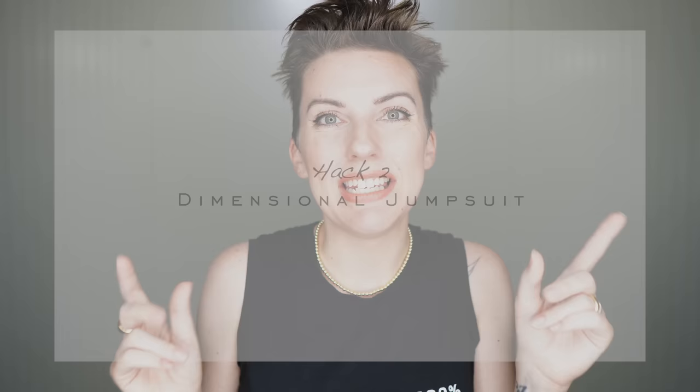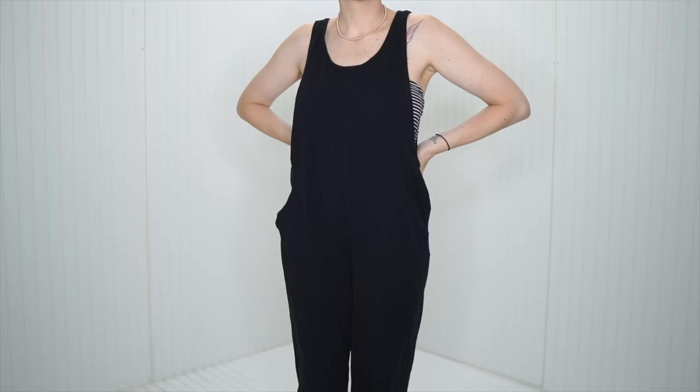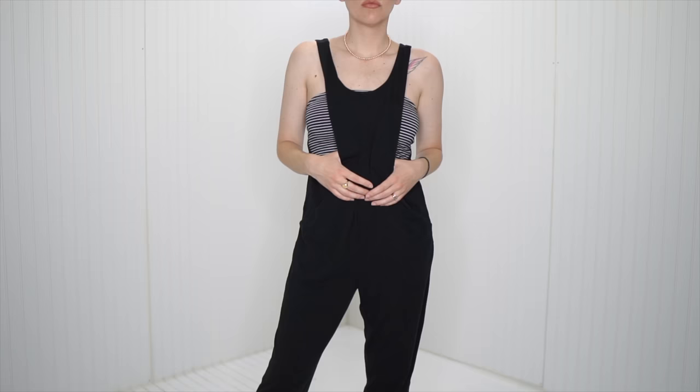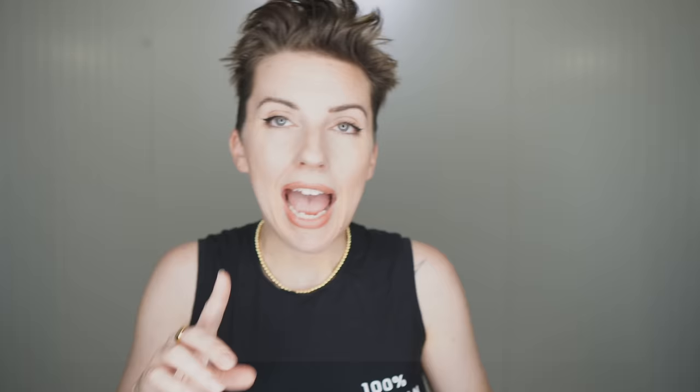Hack two is the dimensional jumpsuit. The go-to vibe is usually a t-shirt or tank top underneath the jumpsuit, but if you want to elevate it a little further and make it more edgy, you can replace that tank top with a tube top. If you have a black jumpsuit like mine, putting a striped tube top underneath will add dimension to the look, and the biggest bonus is it's much more cooling for those hot days.